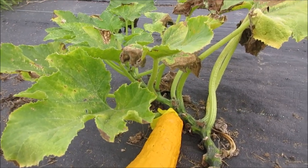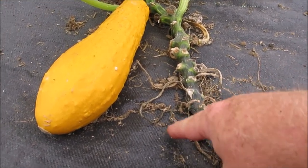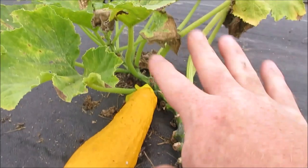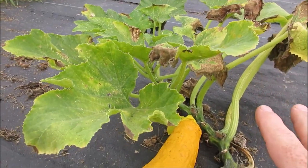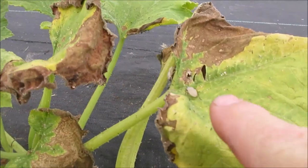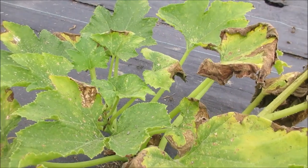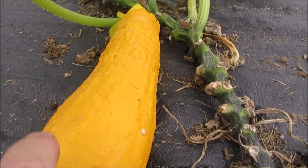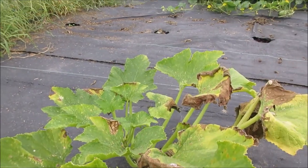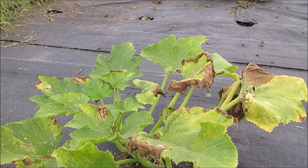Squash bugs really like this Early Prolific. Even though there are no squash bugs on the plant stem itself right here, I can shake these leaves and they're going to fall, and then I'm going to spray them and show you what happens. These leaves look this way because of the squash bugs. You can see the effect of it here. There's a seed squash on here too, which zaps plant energy, but the majority of the damage is caused by those squash bugs. I'm going to shake the plant and show you what happens.